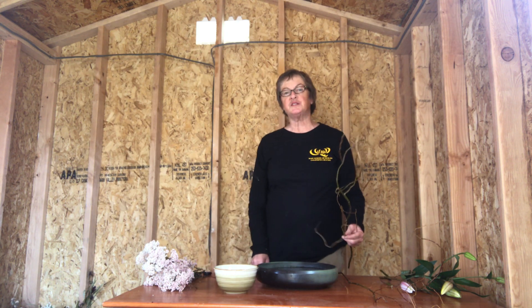Hi everybody! I'm finally back in the saddle again and ready for lesson four. I'm real proud of all you guys for doing such good arrangements on your first try, and sometimes second. I'm very pleased with everybody's work.